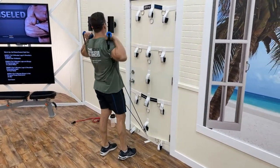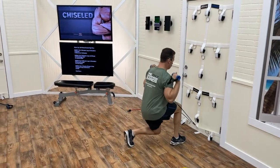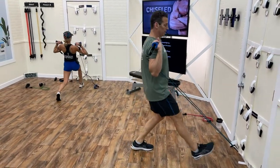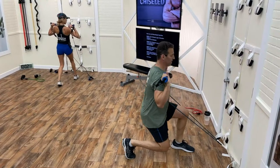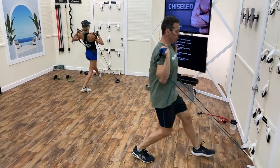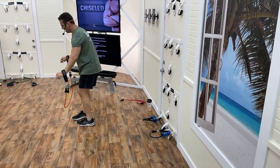Front lunges again — starting with the right leg. Glide one, two, three — back knee should almost touch the floor. Four, five, six. See how my knee's not going past my toe? Chest stays up. Left leg: six, five, four, three, two, one.